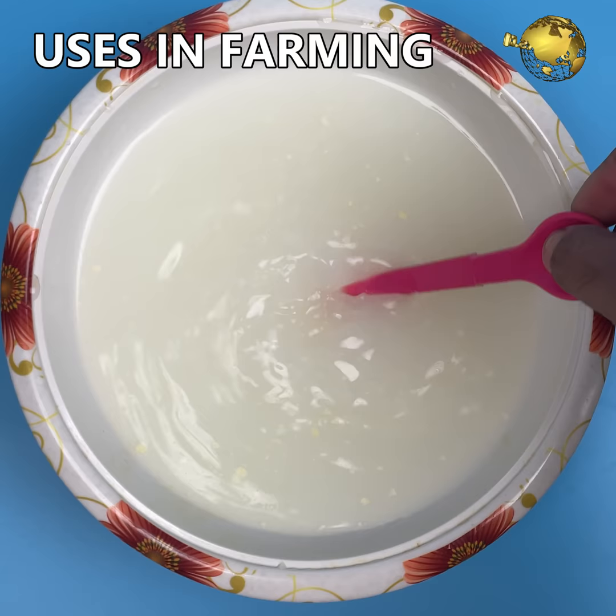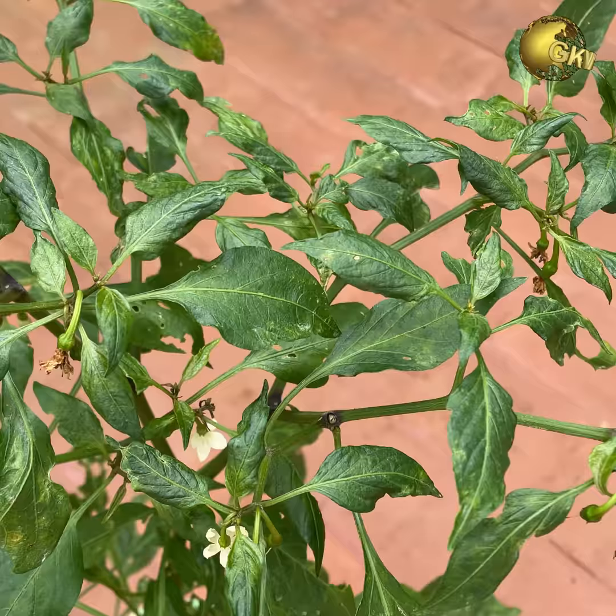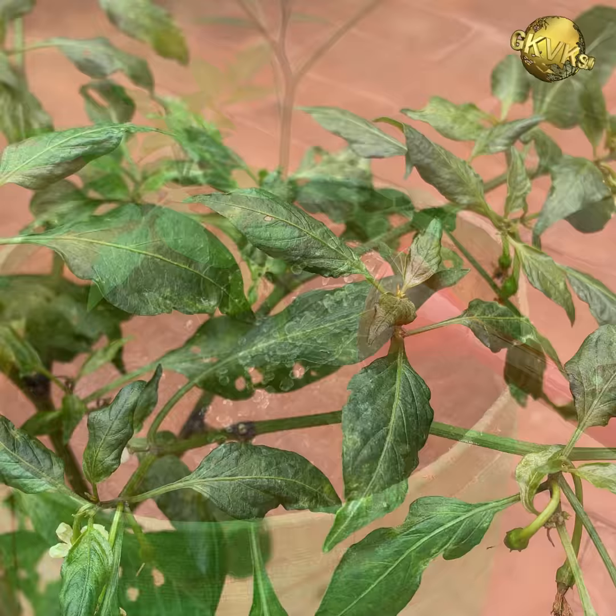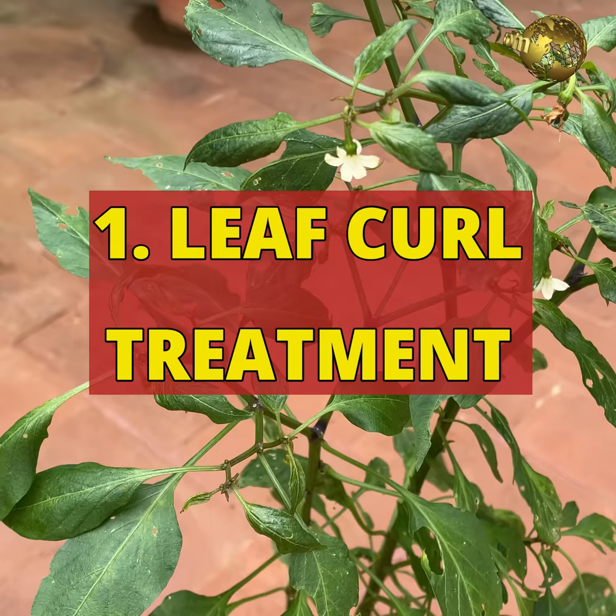Apart from its medicinal properties, Asafoetida has some amazing uses in gardening and farming: as a pesticide to control many pests and insects including termites, to repel rodents and animals from your garden or farm, and also to treat some plant diseases like leaf curl disease which otherwise has absolutely no treatment. We will look into how to use asafoetida for each of these problems.